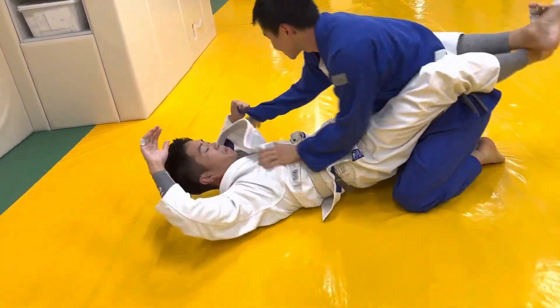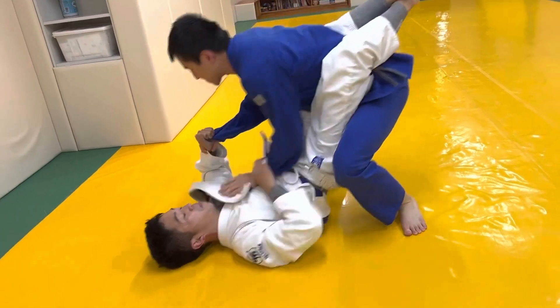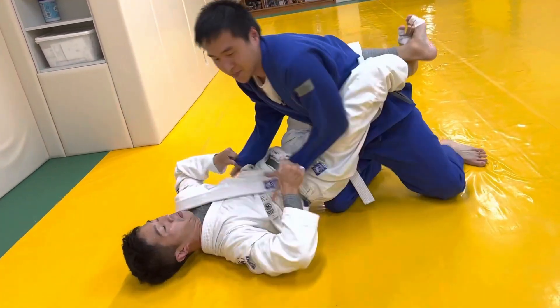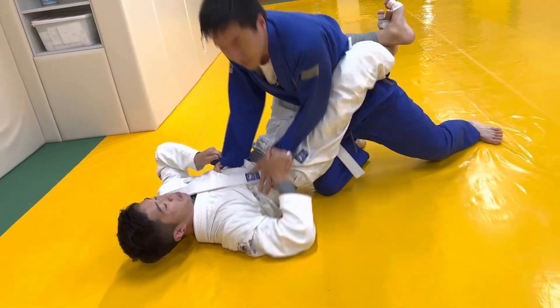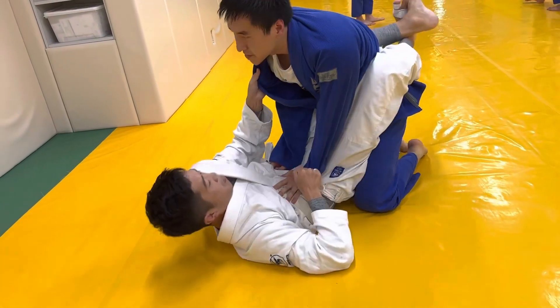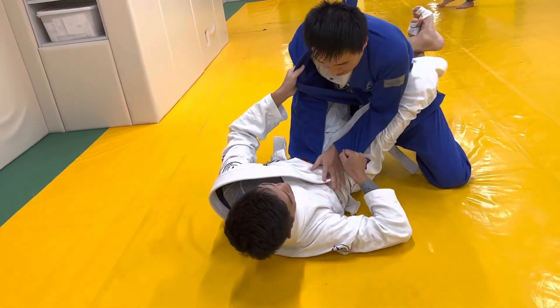Anytime you start in closed guard, you want to pass — you want to break his legs apart. I think he's just feeling me out. When his arms are high like that, he's not trying to get out, he's just trying to see what I'm going to do. I noticed my left elbow on his leg trying to push it apart, but he's doing a great job breaking my posture and making it hard.